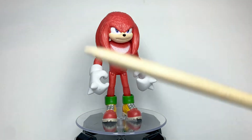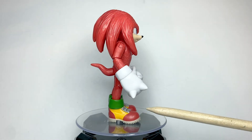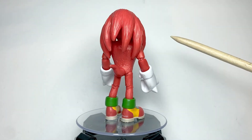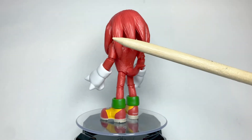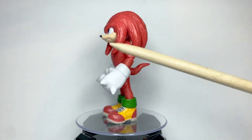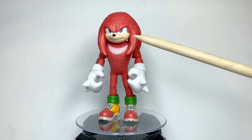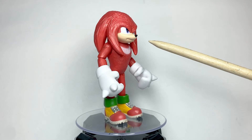Like the Sonic figure, the sculpt of this figure is quite phenomenal — from the fur texture to the little details of his shoes. Something I didn't notice while reviewing the Movie Sonic is that both Sonic and Knuckles' muzzles are smooth, although Jakks Pacific could have sculpted a fur texture on them to give it a more screen-accurate look, but it's not that big a deal. Sculpt looks good.